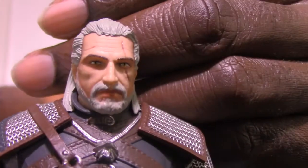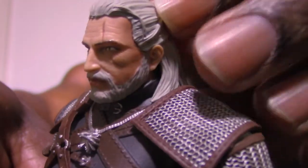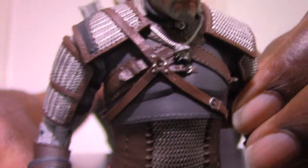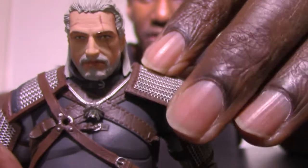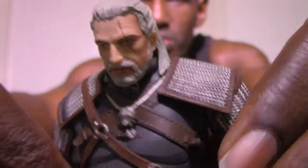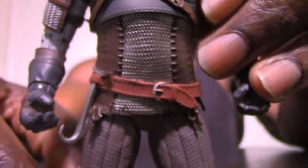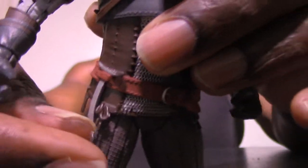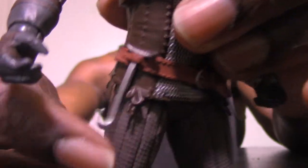He even has the scar right there on his eye. The likeness to how he looks in the video games is done pretty well, especially his clothes. I'm kind of surprised — the actual material of his clothes and armor looks good. As you can see, this part is plastic right here and it can be kind of lifted. It looks nice. If I'm not mistaken, this could be one of the best McFarlane Toys figures I have ever seen — it's like a rubber material here too.